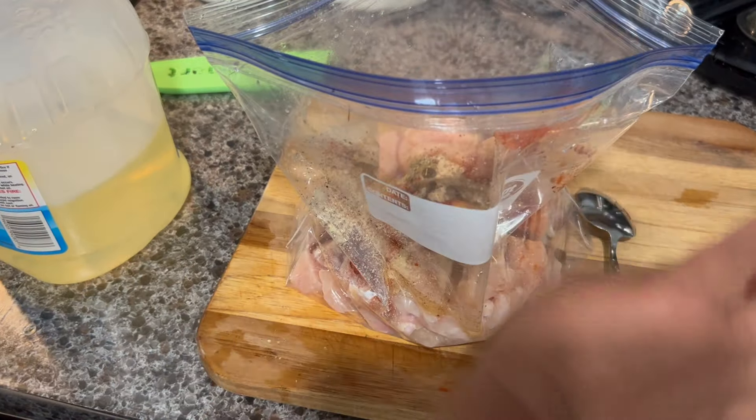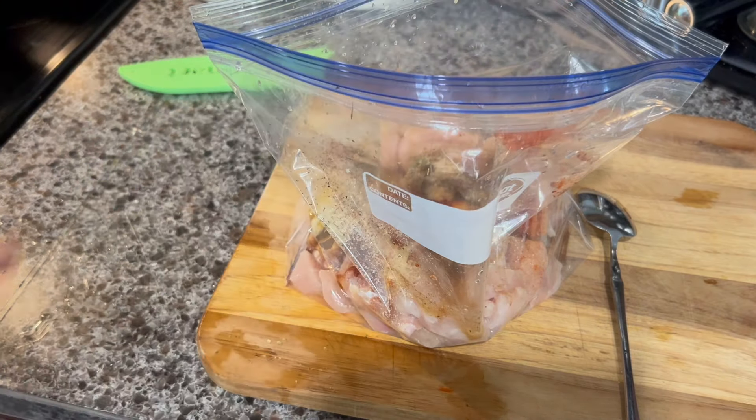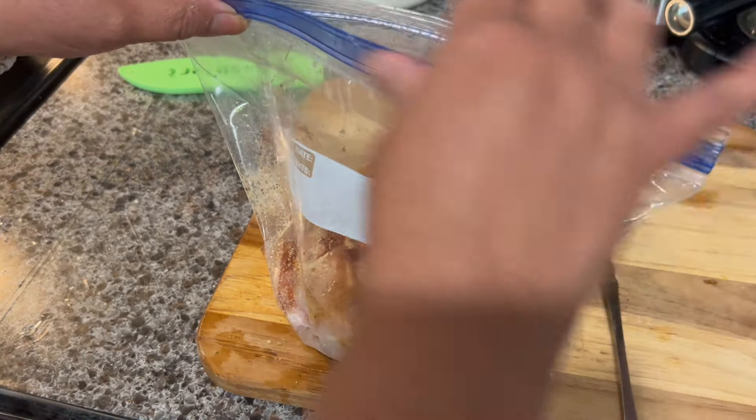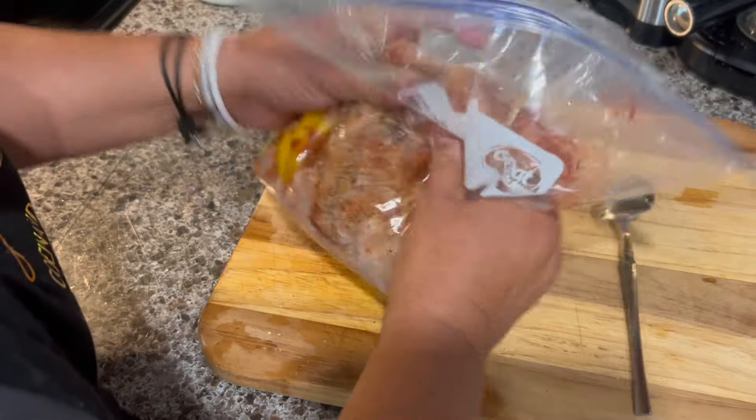I'm going to add two tablespoons of oil — any type of oil: vegetable, canola, corn oil, any type works. Then I'm going to crack one egg. Now I'm going to seal the bag real good and mix everything together.